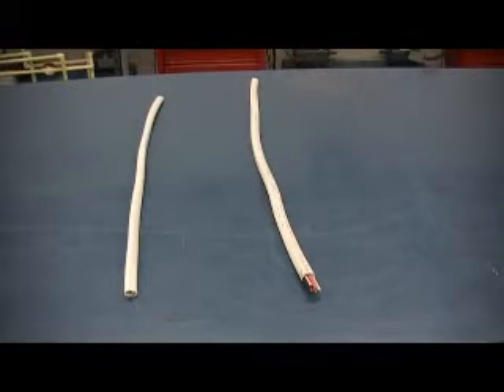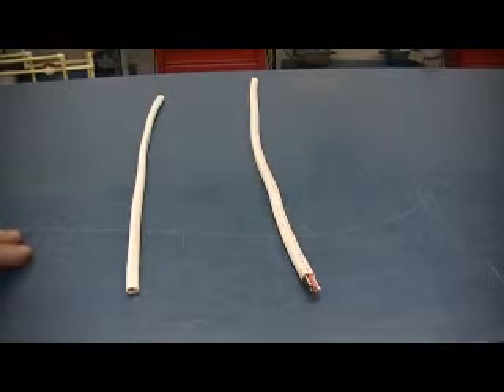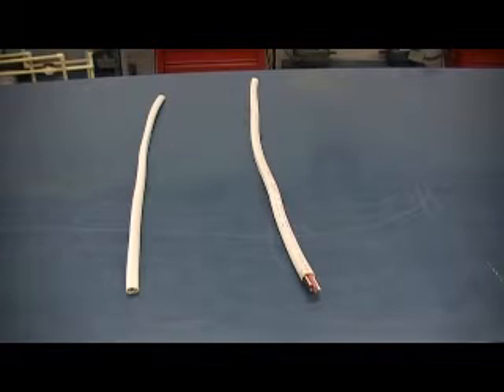Hi, this is Jason here again with another video for EEM 171 codes and installation. What we're going to look at here is the two major types of wire we're going to be using in lab. The first one, this flat cable, is called 14-2 with ground. The 14 is the size of wire — how thick the actual wire is — according to the AWG scale, American Wire Gauge. And the 2 means there are two current-carrying conductors.